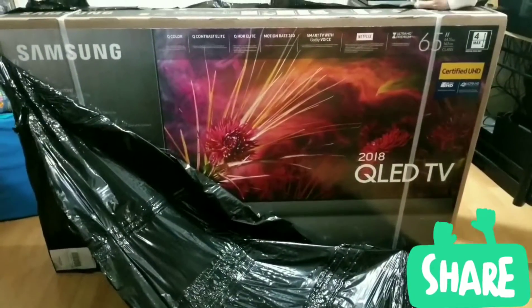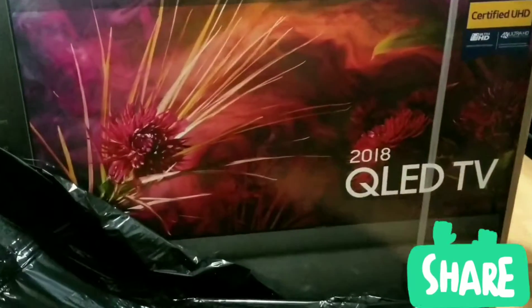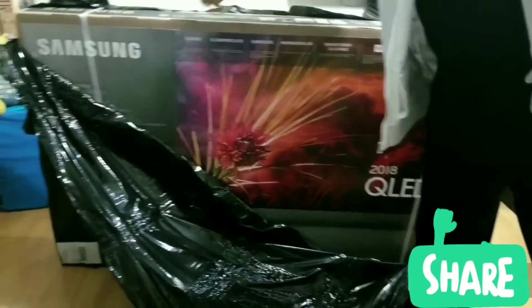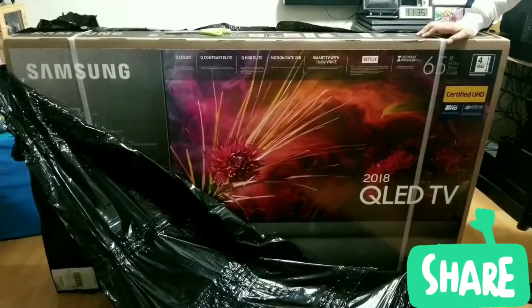Wow, so there it is. It's a 2018 QLED TV from Samsung. Oh, another Samsung product from 2018.